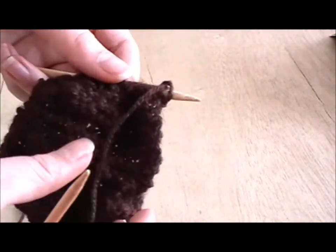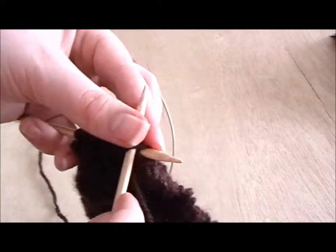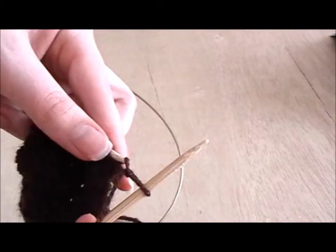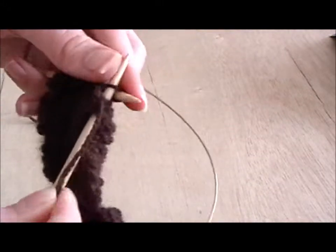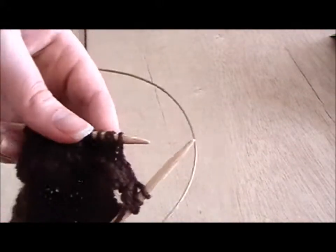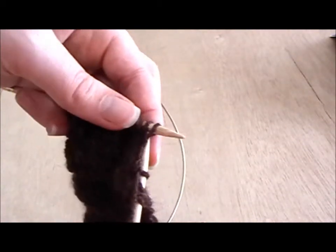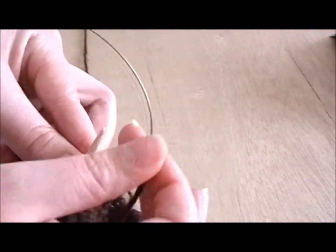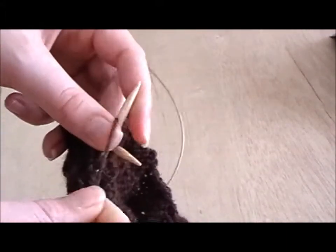Now to do a purl two together, you just purl as normal to where you want your decrease. Very much similar to the knit two together, you just purl two together — instead of going down through one stitch, you go down through two, like that. And purl those two together as you would a single one. Pull the two stitches off, and there you go — you decrease by one stitch.